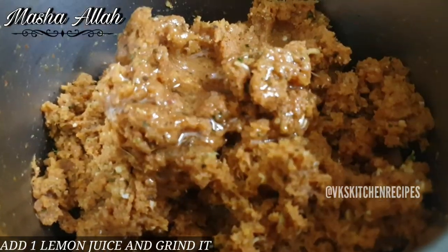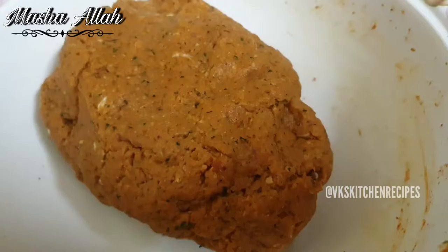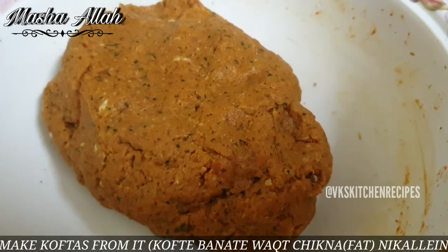Isme ek nimbu ka ras daalein aur inko phir se pees lein. Inhe koftey ka shape dein.